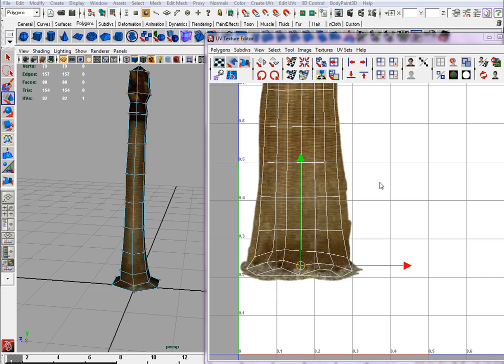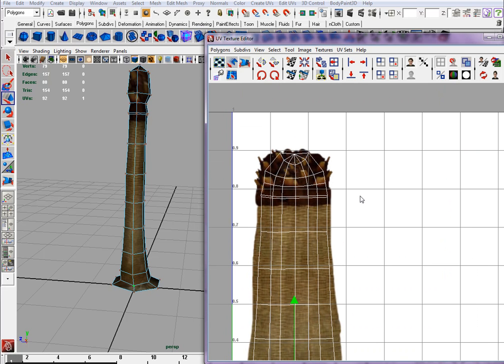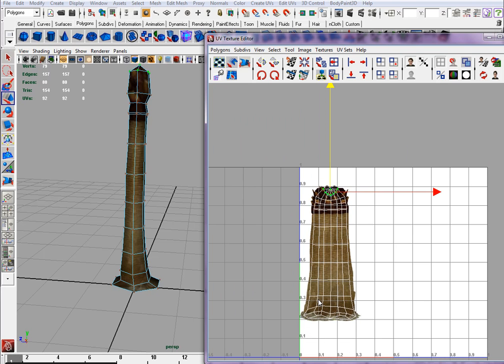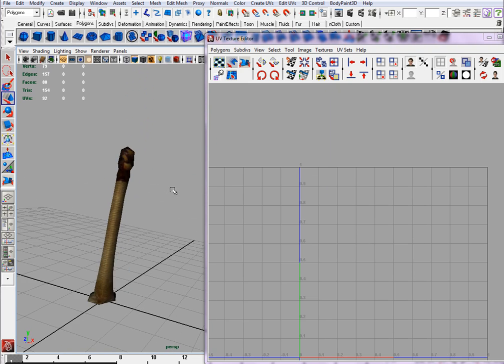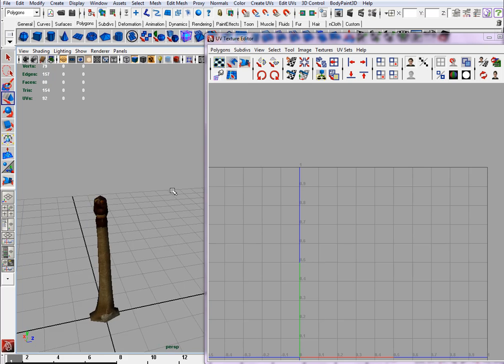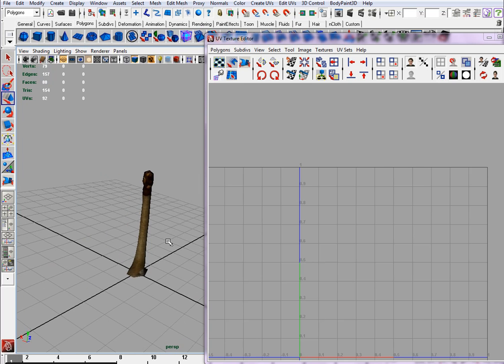All right, so you just make sure that the whole map is not — there's nothing in the black, in the white basically, right here. It's nice and tight like that, so if you look at it, you can see your tree trunks. That's not bad at all.